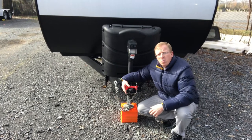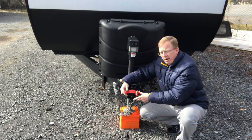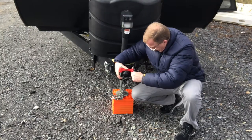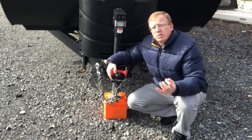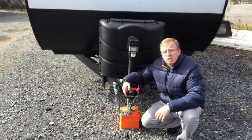Now, when some thief comes up and tries to take your trailer, he's unable to get his truck under there. When you're ready to open it back up, you're just going to unlock it and take the parts back out. It's that easy. You definitely want some sort of anti-theft protection, so get yourself a trailer hitch lock.